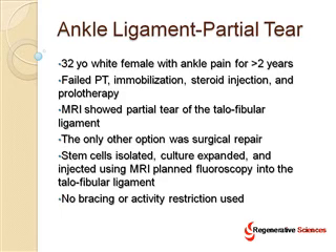Most importantly, no bracing or activity restriction was used, meaning she got to walk off the table and do whatever she wanted to do within reason, versus a surgery for this area, which would have been very difficult. In the ankle, this area is so tight that it's difficult to get an arthroscope in there without doing some damage to the side of the ankle. If she'd had surgery, she also would have needed major downtime in a walking boot. This was simply an injection of her own adult stem cells into this ligament under fluoroscopy — a very specific placement of those cells.